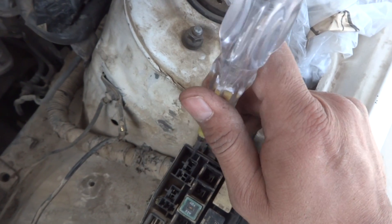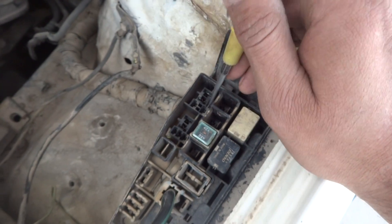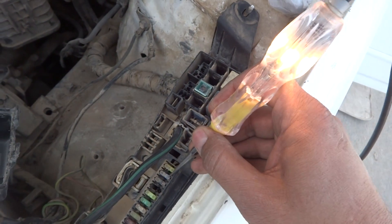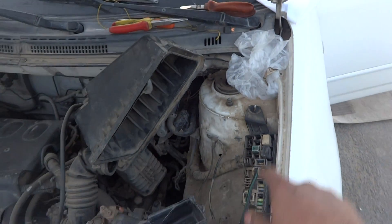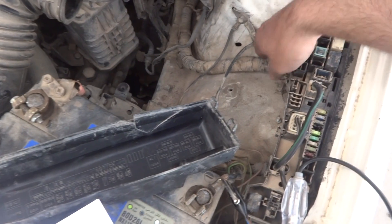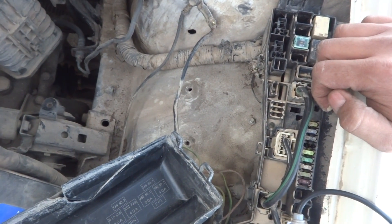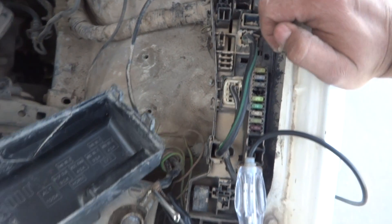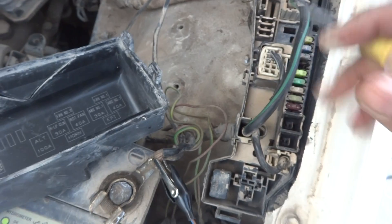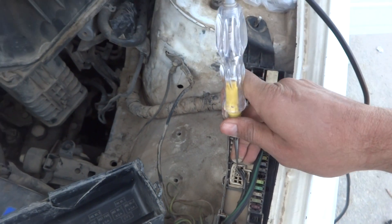On the switching contacts I am getting power, so if I switch the relay externally the fan should run if the fan and wiring are good. The problem is on the control side. I checked all fuses — fuses are good. I also confirmed all fuses in the engine fuse box were good. So the problem is a wiring integrity issue — there is a cut somewhere in this harness. This is key-switched power coming from the ignition, and we can get power from another point and jump it to the relay coil terminals.